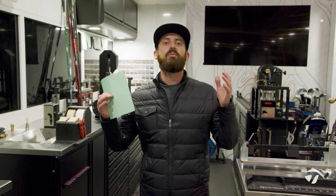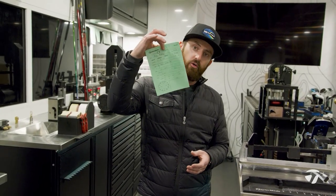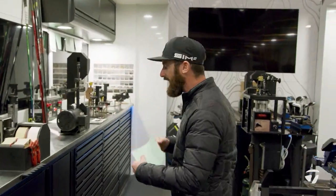Hey guys, my name's Chris Trott. I work here on the TaylorMade tour truck. We are at Torrey Pines and I am about to build Rory McIlroy's driver for this week. Come back here, let's see how this works.